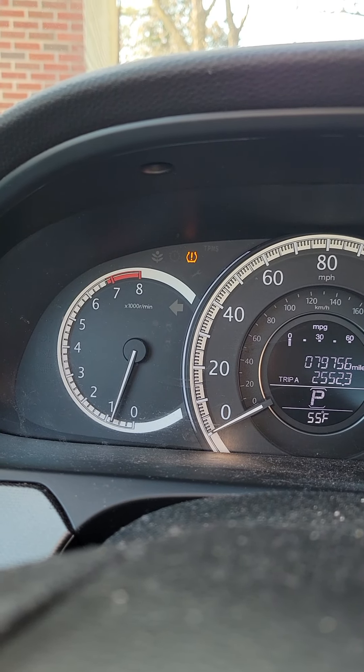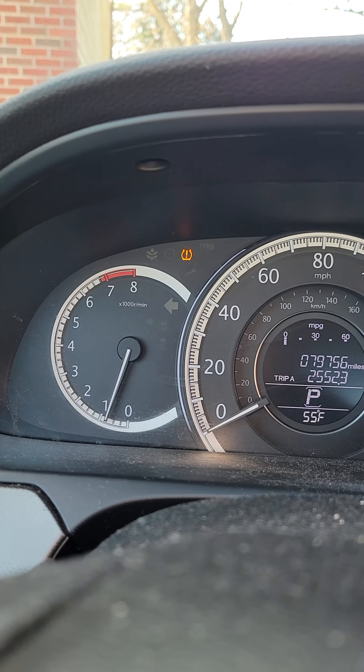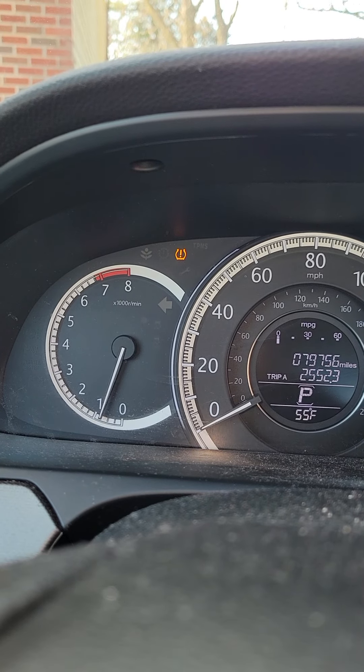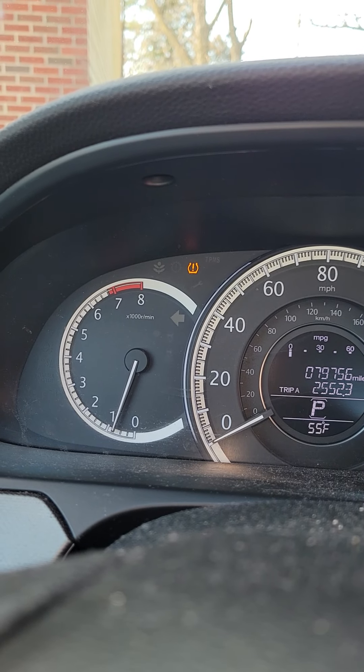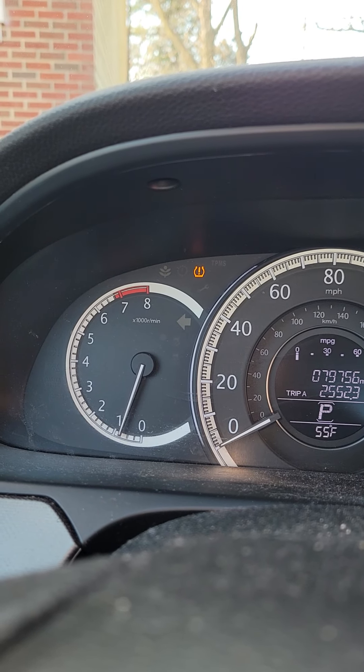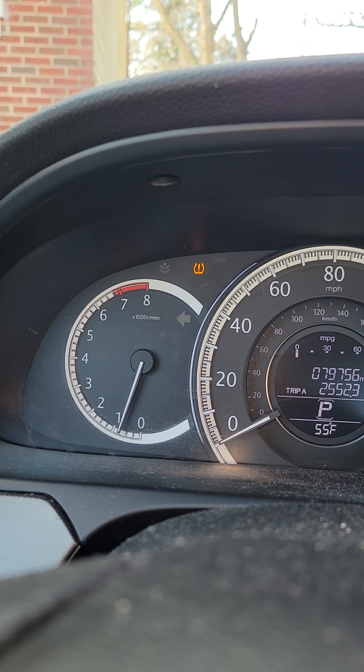Hey Tubers, it's Tony and today we're going to talk right quick about how to reset your tire pressure light on your 2015 Honda Accord LX. The reason why I'm making this video is because I get a number of requests from folks that don't understand how to reset that tire pressure light. So I'm going to run through this right quick with you.